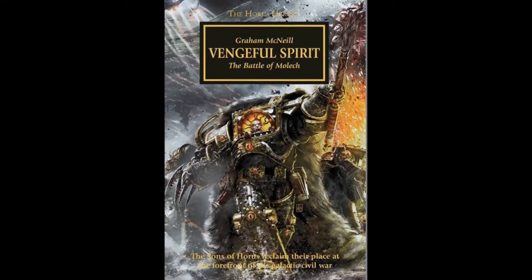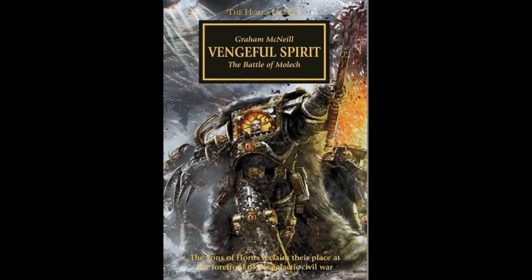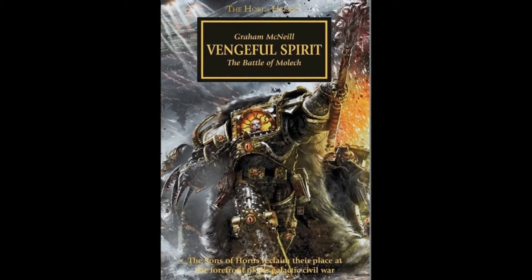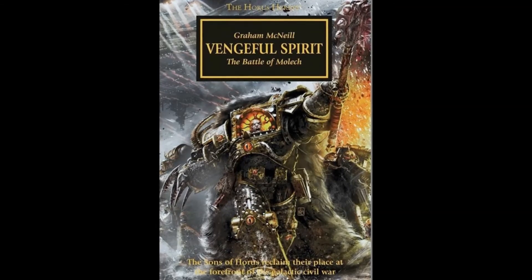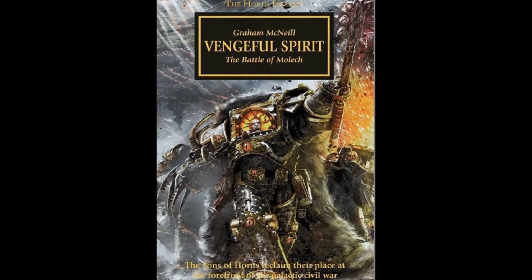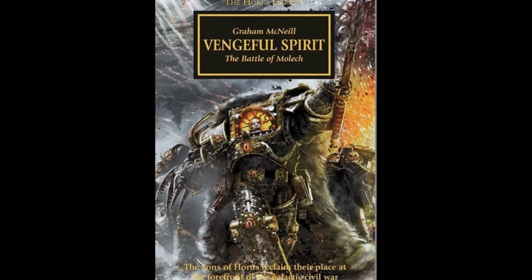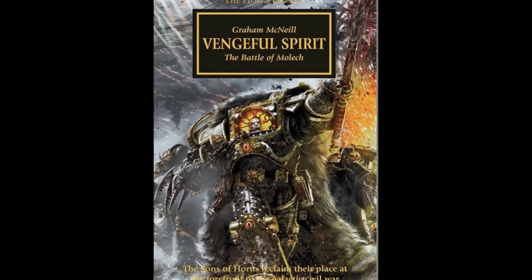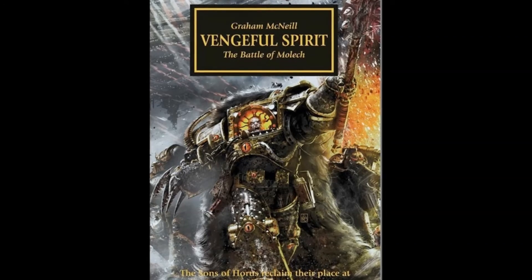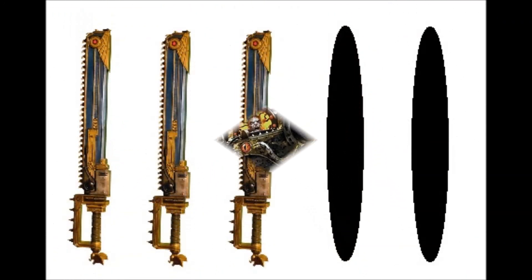If you enjoy reading about the exploits of Warmaster Horus himself, or if you're just a big fan of the Space Marine books in general, you'll also like this book. But if you require a truly gripping story or some fleshed-out characters to get the most out of your Warhammer 40k adventures, then you might want to give Vengeful Spirit a pass. I give Vengeful Spirit 3 out of 5 chainswords.